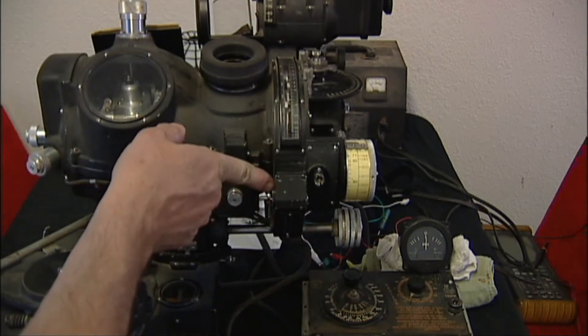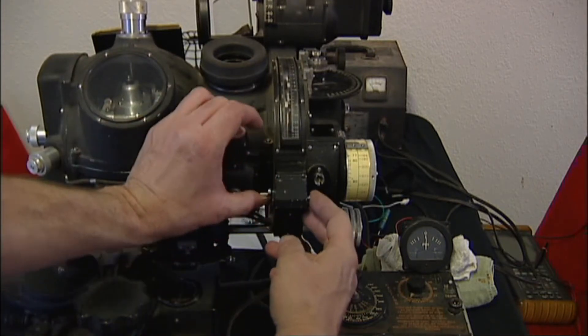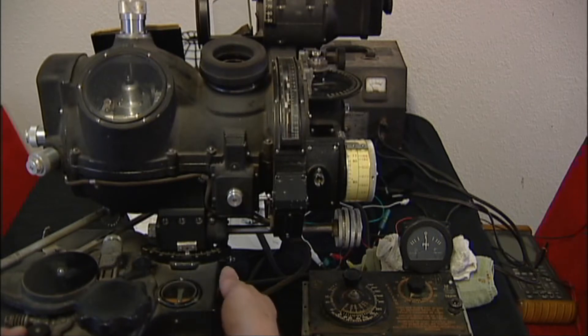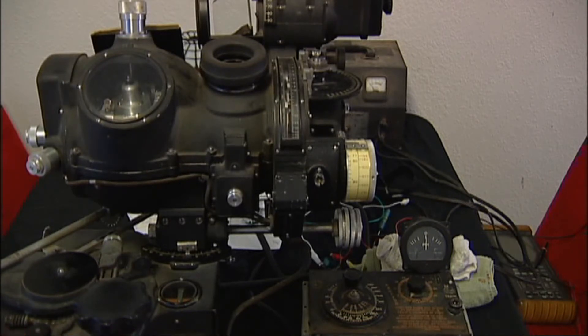There's the emergency release there. So let me re-arm that. On the PDI we'll turn on the servo to make sure the PDI switch is turned on.